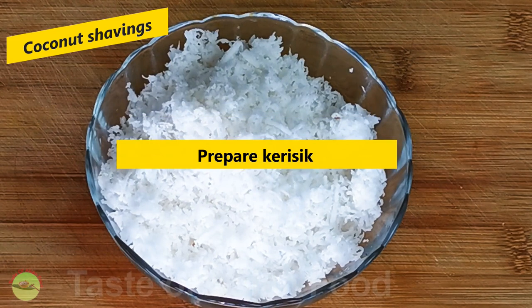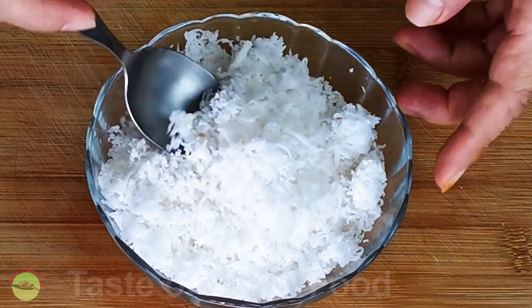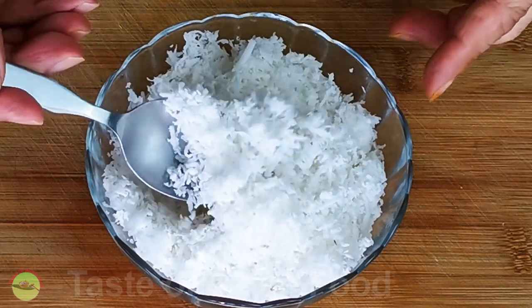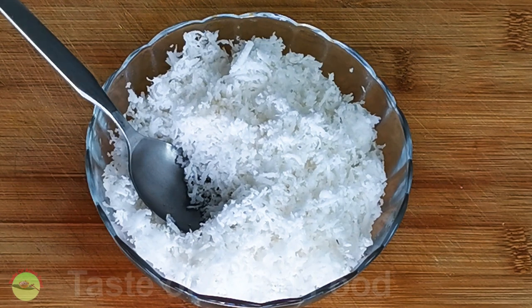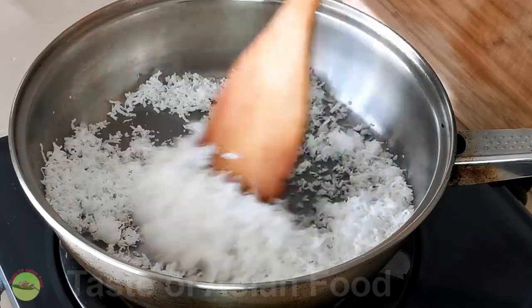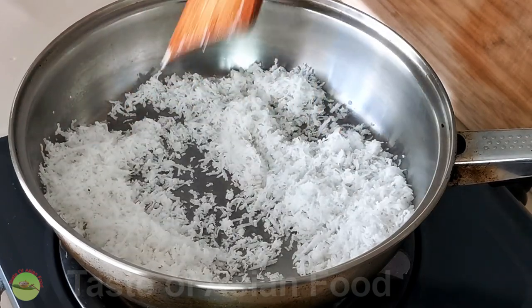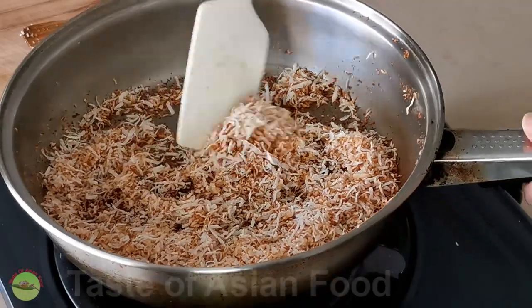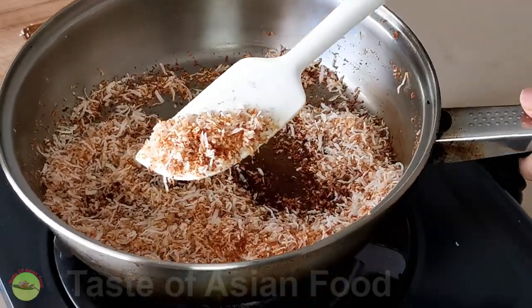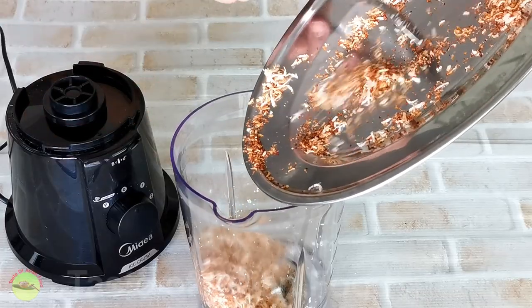The next step is to prepare the kerisik, that is the toasted coconut shavings. The toasted kerisik is available in most grocery stores in Malaysia, and I hope you can get it where you live too. If you can't get it, you can toast the coconut shavings in a pan over medium heat until it turns golden, and then break it down further by transferring it to a blender.